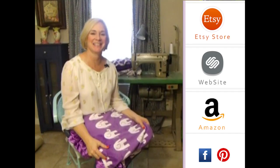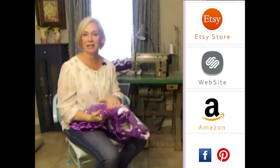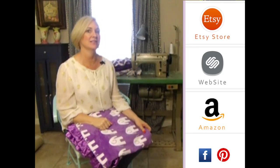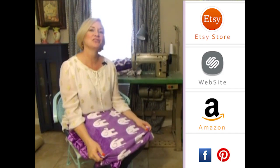Hey girls, thank you so much for visiting us. Please subscribe to our YouTube channel — you'll see all the latest fabrics as they come out. Also, you can click to the right on any of our store websites. And down below, you'll see our social media icons. We do free giveaways quite frequently. Thank you so much.